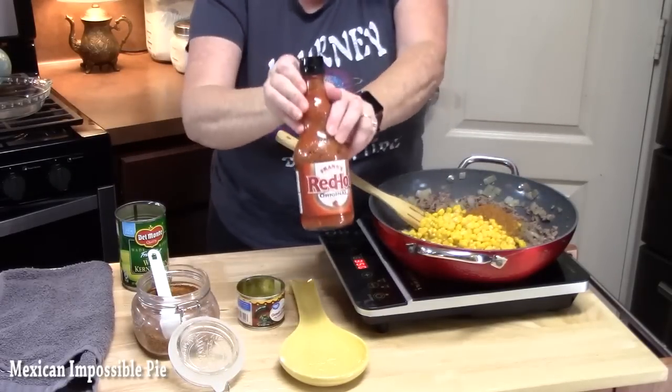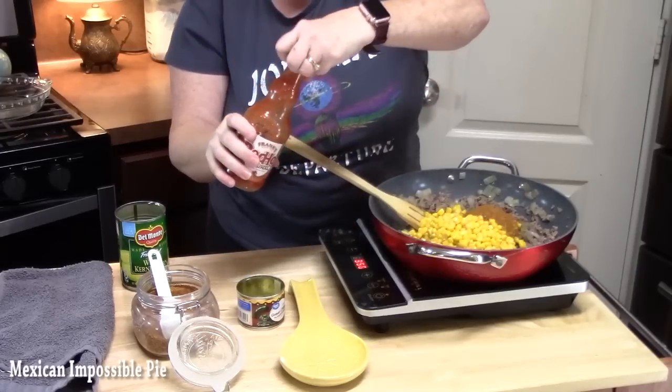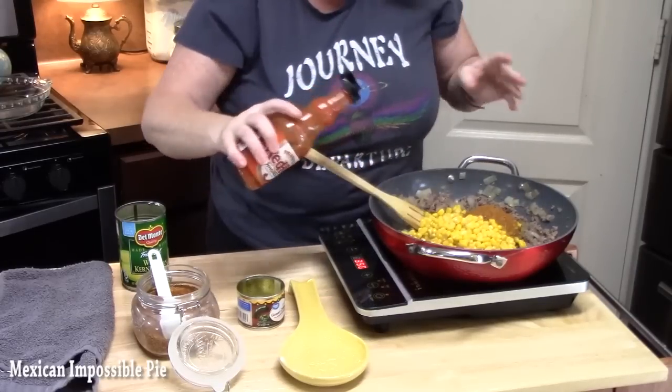Then we've got some hot sauce. You don't have to put this in if you don't want to — we're just going to dribble just a little dash or two.